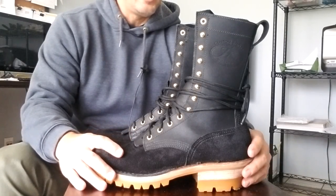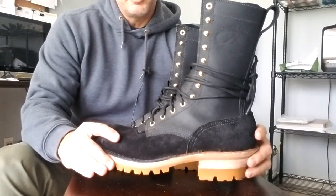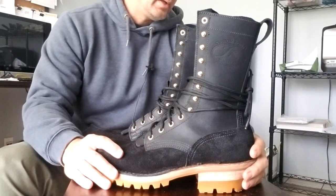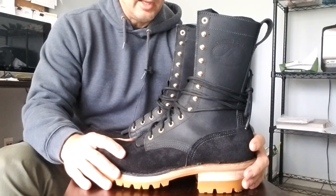Hey guys, want to do a real quick video today on a pair of boots I just picked up from JK Custom Boots.